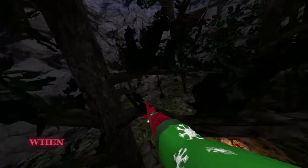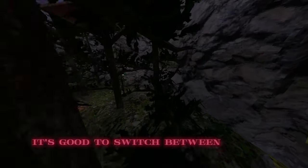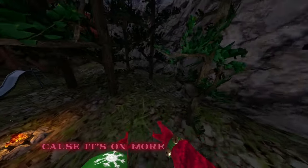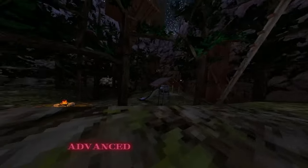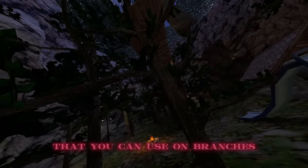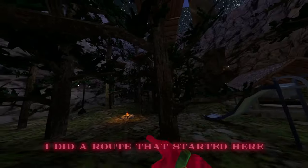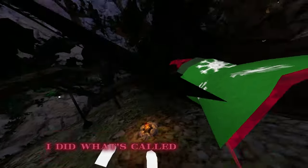To start off your routes, it's good to get height when you're first starting out. It's also good to switch between having height and going down lower because it's more unpredictable. Now I'm going to show you guys a more advanced starter route and mechanics you can use on branches.